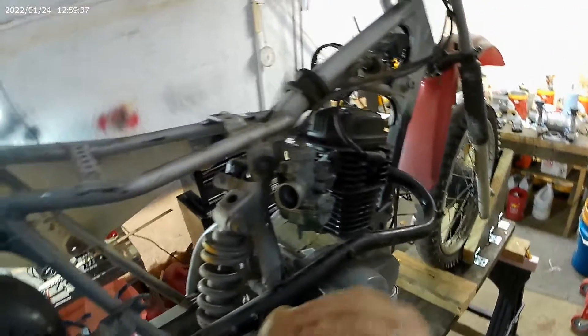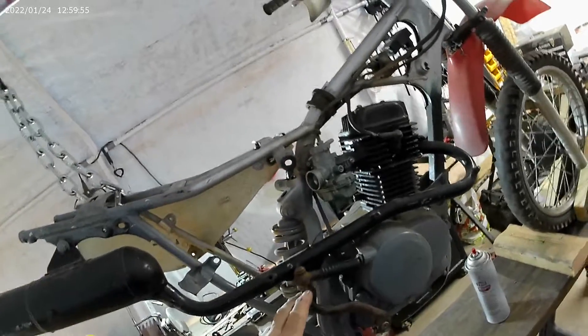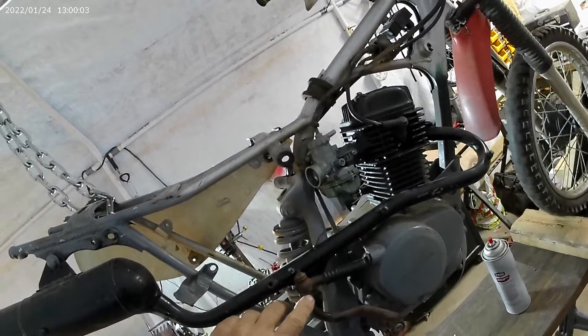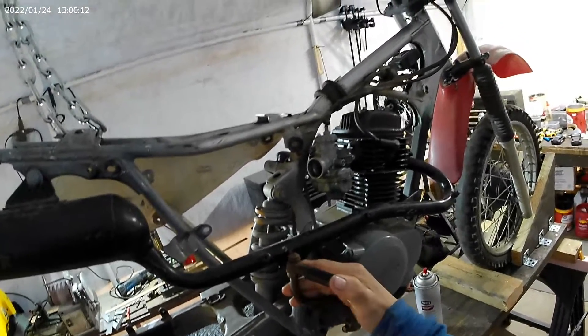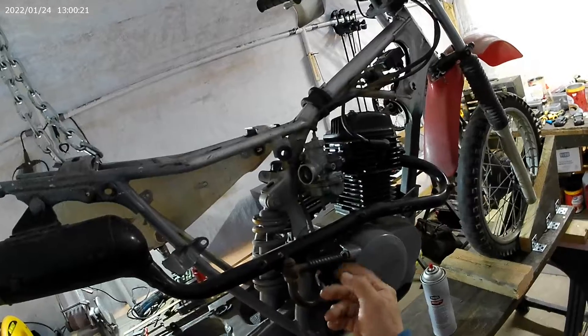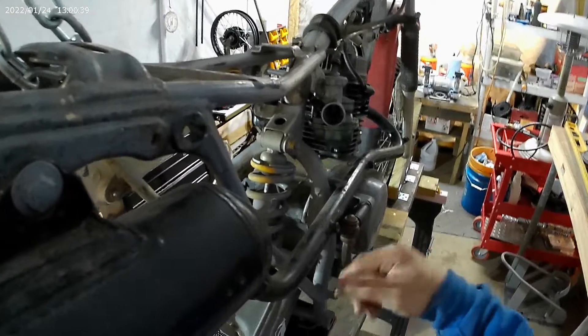On the kickstarter — I purchased this online because it was missing. It's kind of missing a piece right here. When you go to kick it, it goes way back. I need to maybe put a weld right there to stop it from going back too far. I think it might also need to come down just a little bit.